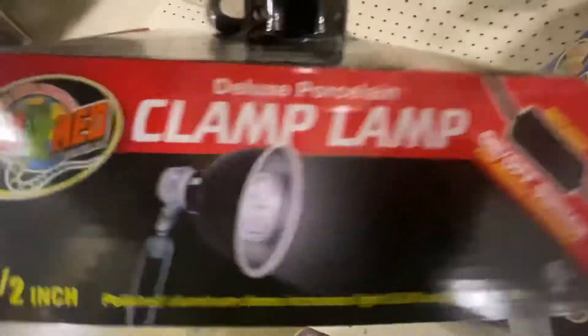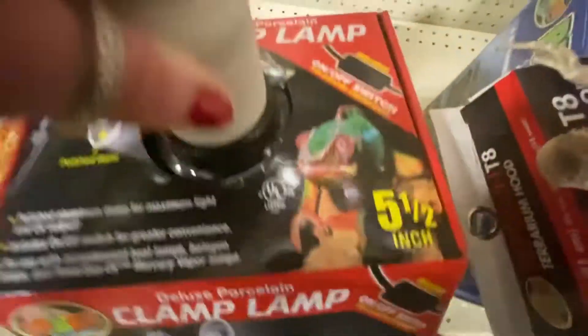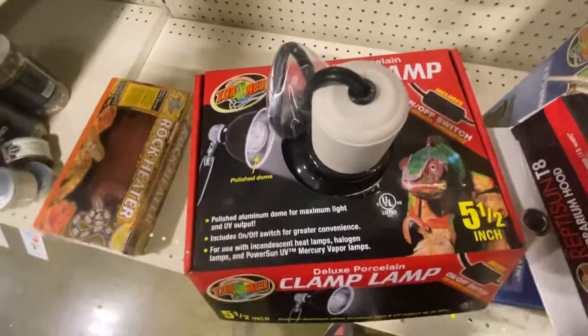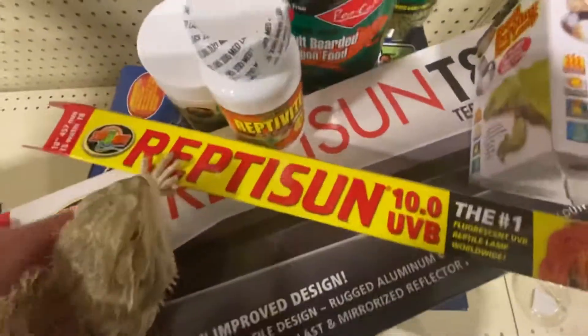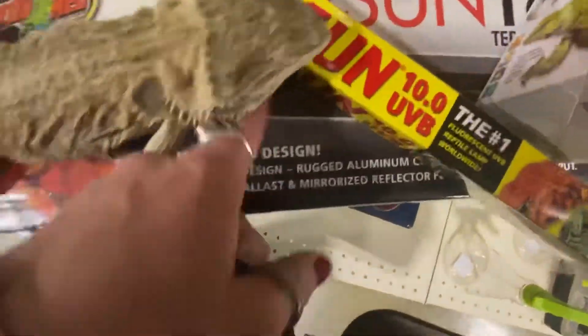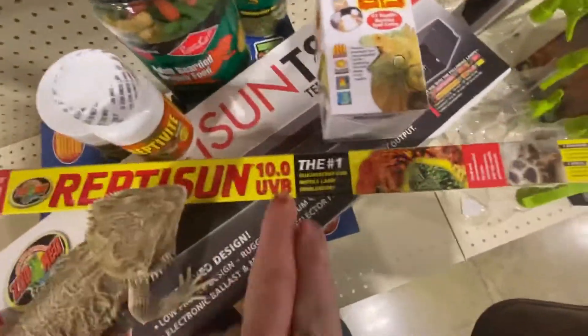You can buy this at the hardware store. It doesn't have to be a Zoo Med, but it has to be kind of a clamp. You can use a fish tank — you can use a fish tank hood. Put the hood in this.